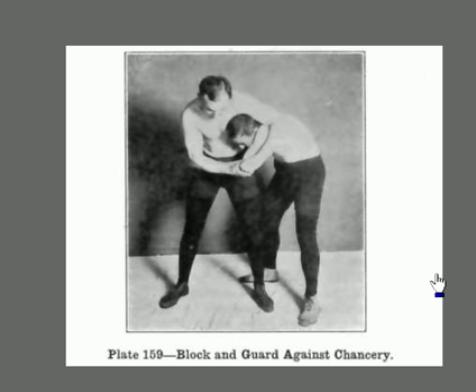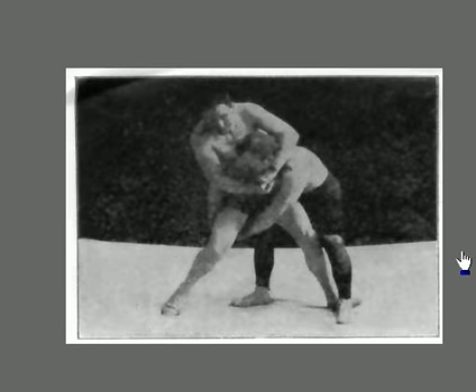Blocking and guarding against the chancery. He's folded his arm up across his head to try and block it. We know this block for the chancery — if someone's got you in the headlock, if you will simply bend over and wrap both of your hands around his leg, you can actually pick him straight up in the air and smash him onto his back.